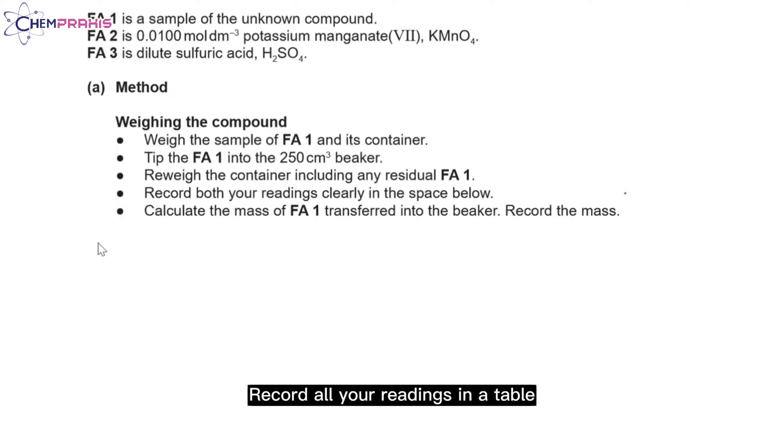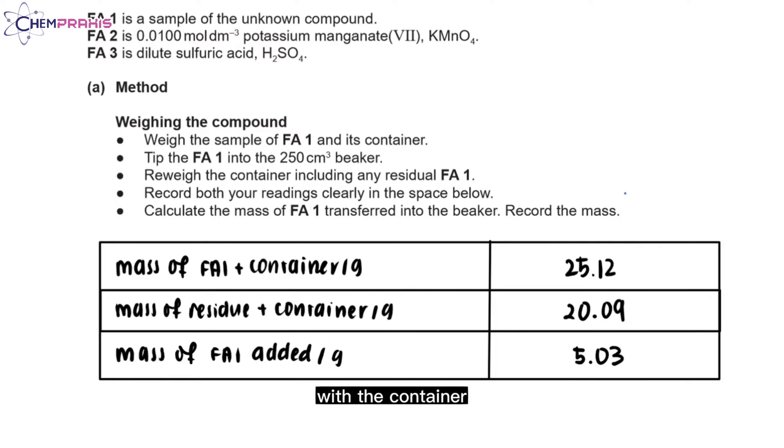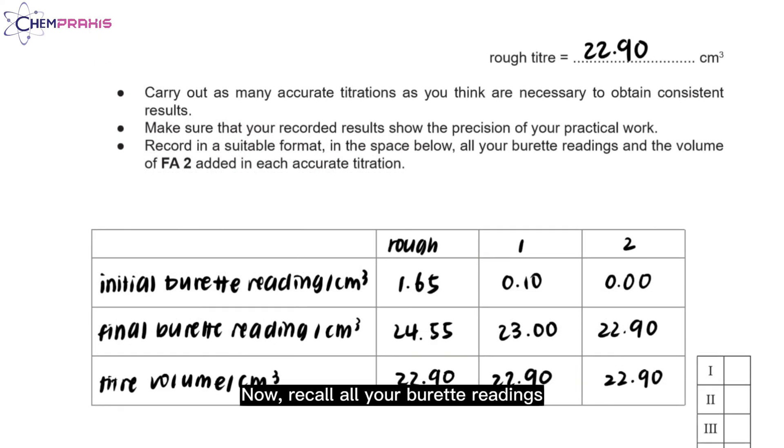After the experiment, record all the readings in a table. Make sure your table includes headings and units. The mass of FA1 added can be calculated using the mass of FA1 with the container minus the mass of residue with the container — the answer will be 5.03 grams. Record all your burette readings, including initial and final burette reading and the titre volume. Make sure burette readings are recorded to two decimal places with units of cm³. Repeat your titration until you obtain concordant results — two or more titre volumes less than 0.1 cm³ apart. Also remember to fill in the value for your rough titre.